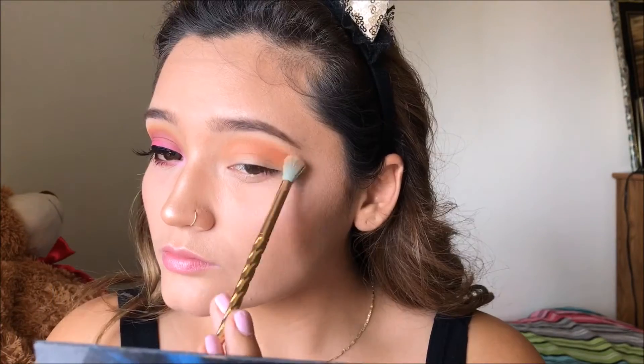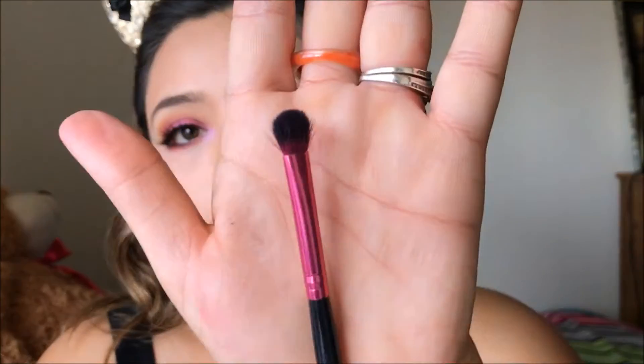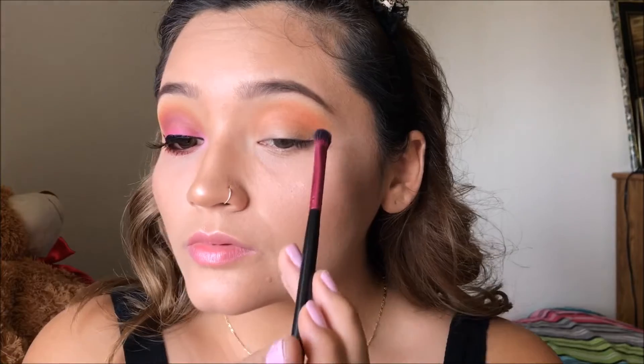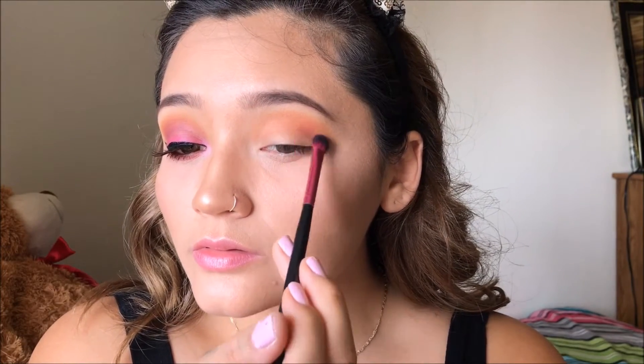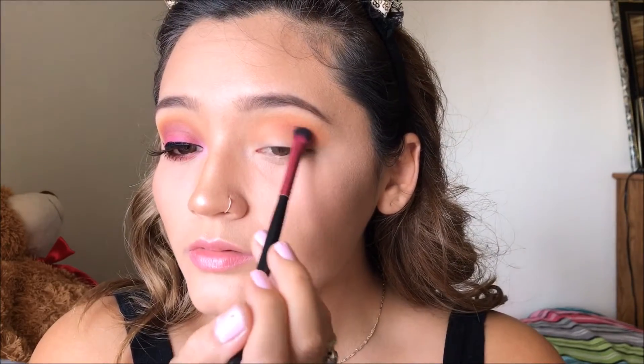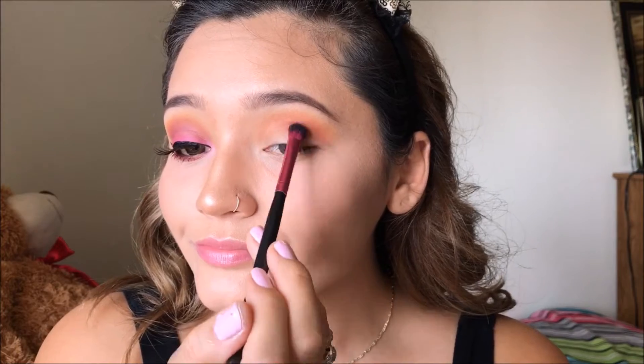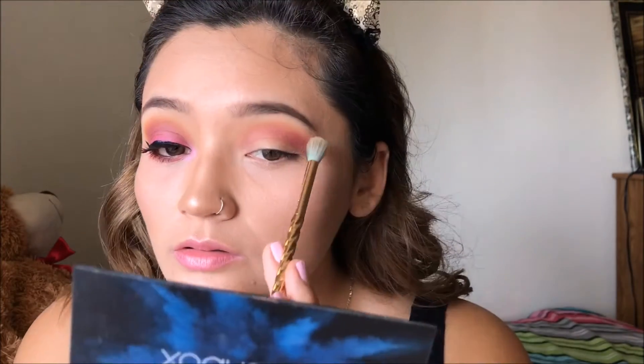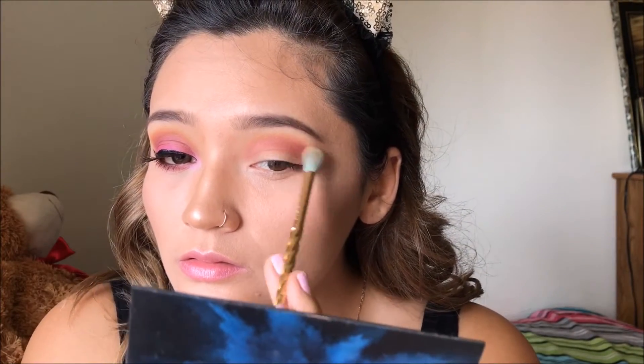I'm wiping away some of the product and blending those two colors together. Now going in with a smaller fluffy brush, I'm grabbing the purple color called No Shame from the same palette. I'm applying it not so much in the crease but a little bit underneath it, tapping it on where I want it, and then going in with the bigger blending brush to blend everything together.